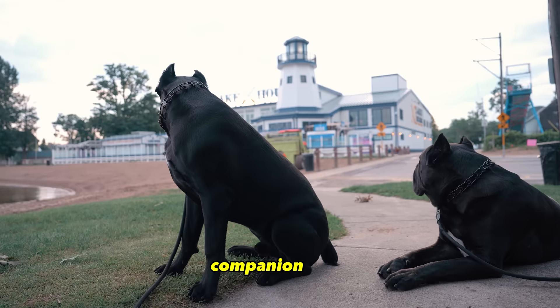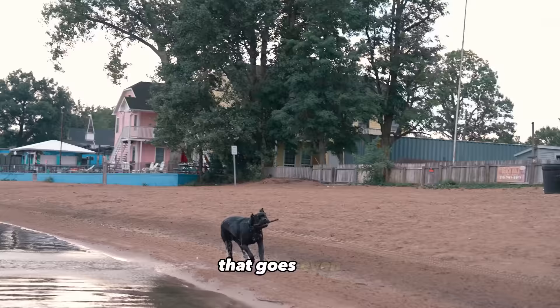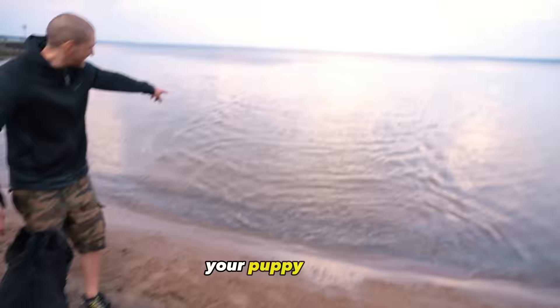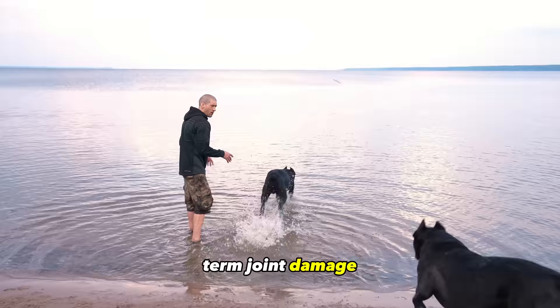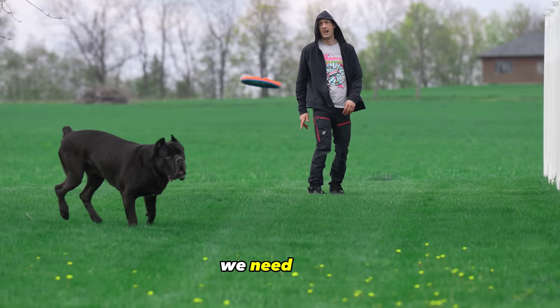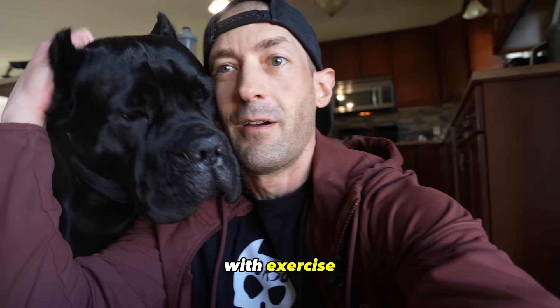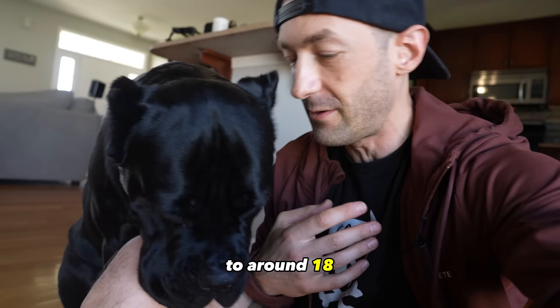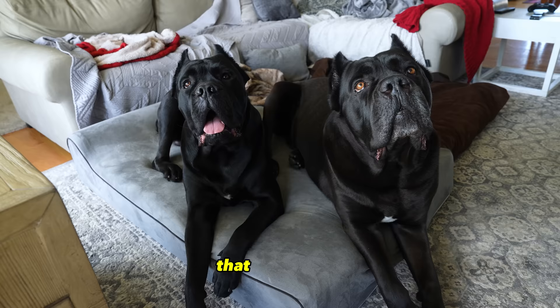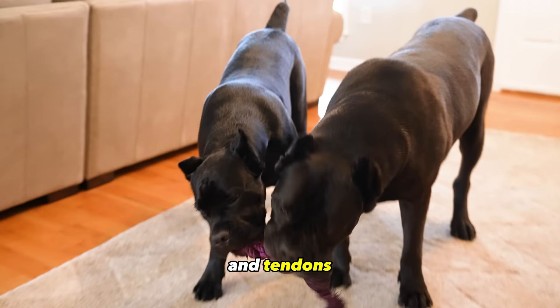Cane Corso puppy exercise. Cane Corso puppies grow very fast and adding the fact that it's a giant breed that grows even faster than the average, you have to take the utmost care of your puppy when exercising them so you don't create long-term joint damage. We've already covered supplements for their joint care, bedding for joint support, and proper diet for strong tendons and joints, but even with all of that you must be very careful with exercise. The average Cane Corso's growth plates aren't closed until around 18 months of age and some even longer. As puppies, Bruce Wayne and Joey Justice were growing at a rate of 5 pounds a week — that's a lot of weight to support on growth plates, tendons, and bones that aren't fully developed.